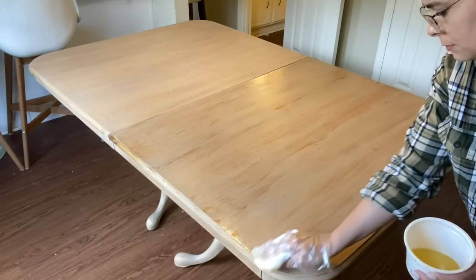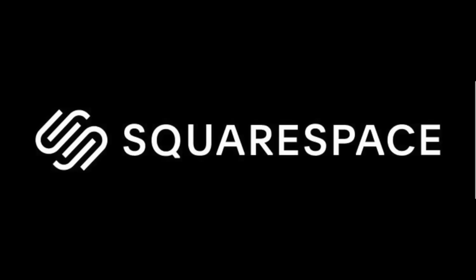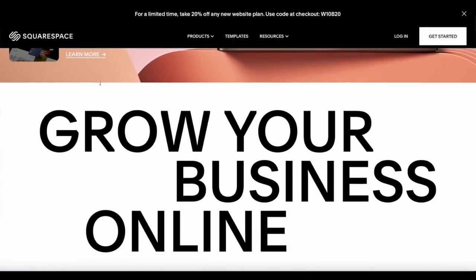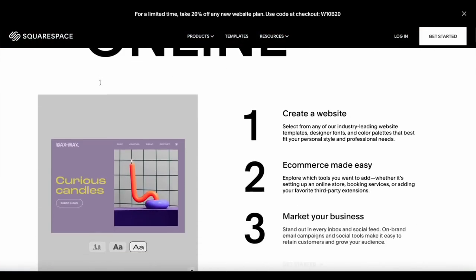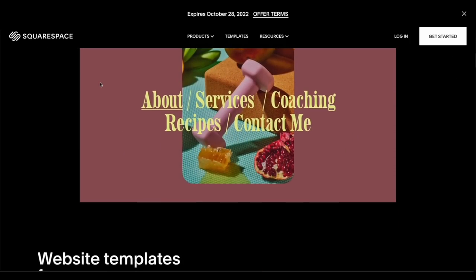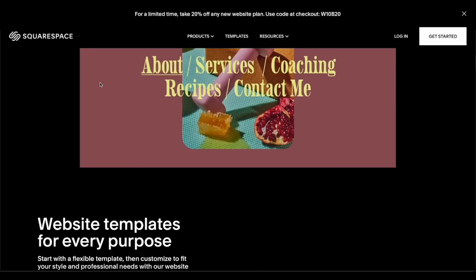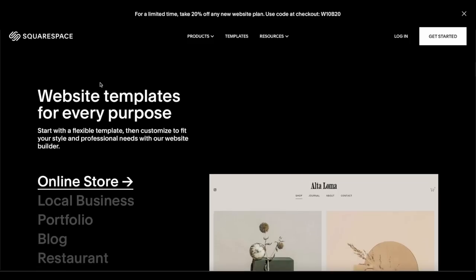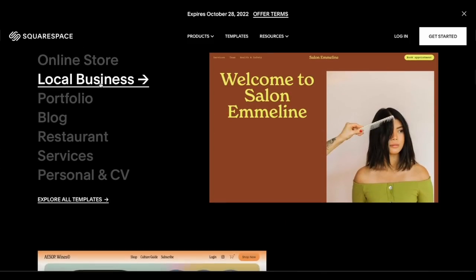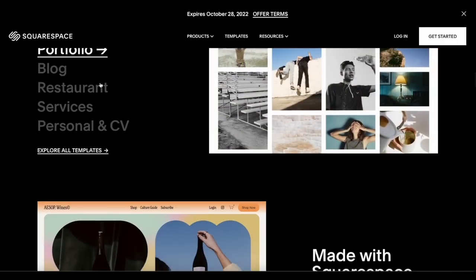Thank you guys so much for watching this video, and thank you Squarespace for sponsoring it. Squarespace gives people a powerful and beautiful online platform from which to create your website. Connect with your audience and generate revenue through gated members-only content. Manage your members, send email communications, and leverage audience insights — all in one easy-to-use platform. Create a community on your Squarespace website with a fully integrated commenting system that supports threaded comments, replies, and likes. Use their powerful blogging tools to categorize, share, and schedule your posts.